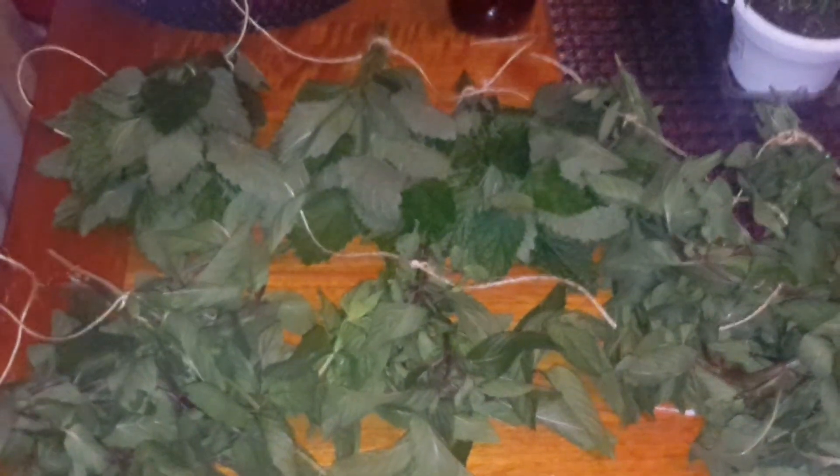Hi, this is Jackie from Oasis. I'm coming to you with another video. This time I am going to talk to you about some of the herbs that come from my garden in the Groasis in my backyard. I actually have already harvested them and I started tying them up already as you can see here.